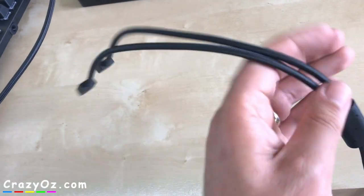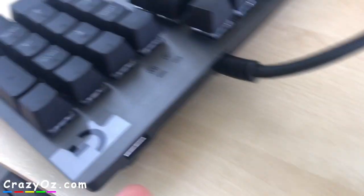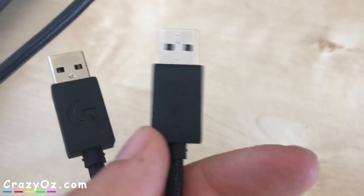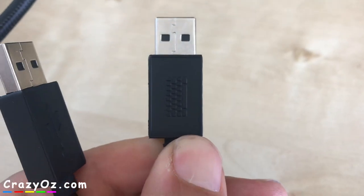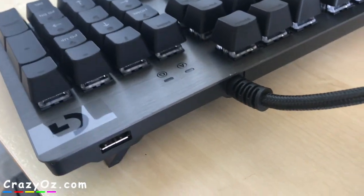The keyboard cable has two sockets on the end of it. This one is for plugging USB stuff into - so you plug something like USB headphones into there and then plug this into the back of your computer and it will work. The other socket is for plugging in the actual keyboard. So that's quite handy - you can plug different things in like charging your phone and stuff like that.